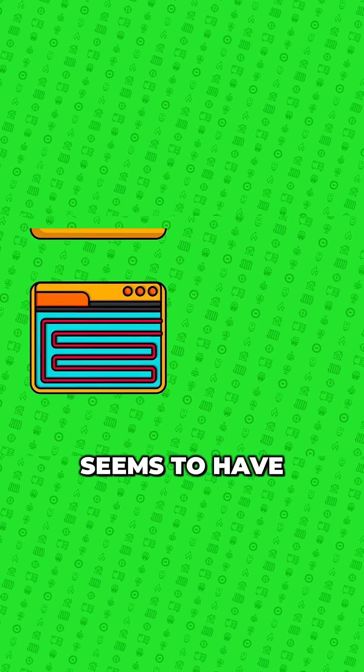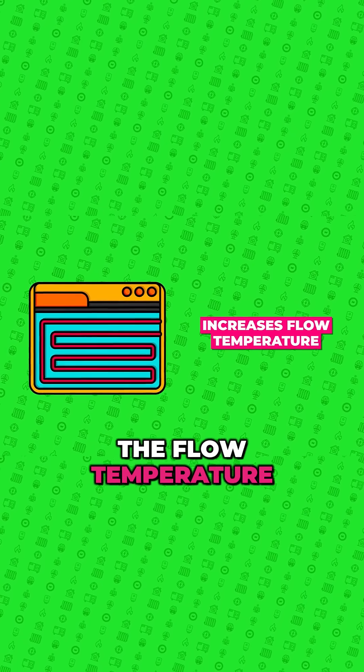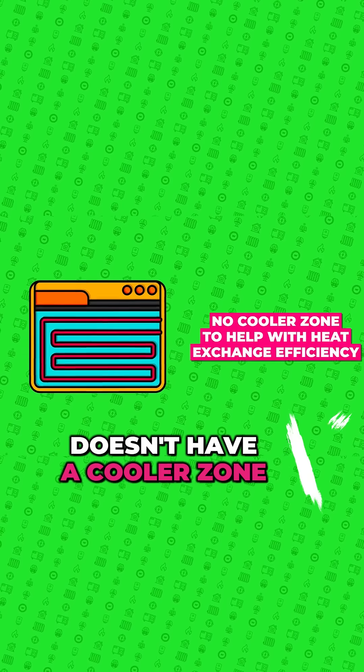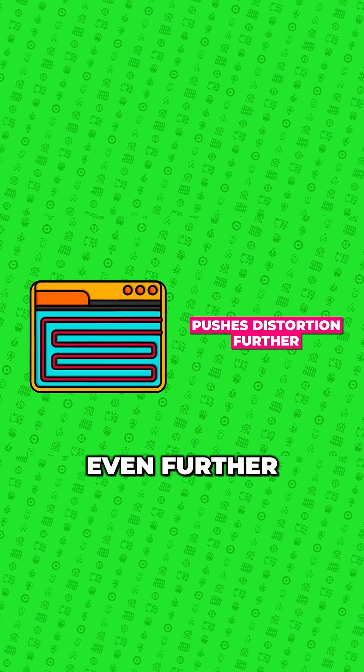The Sunamp seems to have a smaller heat exchanger with slightly narrower waterways, which pushes the flow temperature higher, and also doesn't stratify — which essentially means it doesn't have a cooler zone to help with heat exchange efficiency — pushing distortion even further.